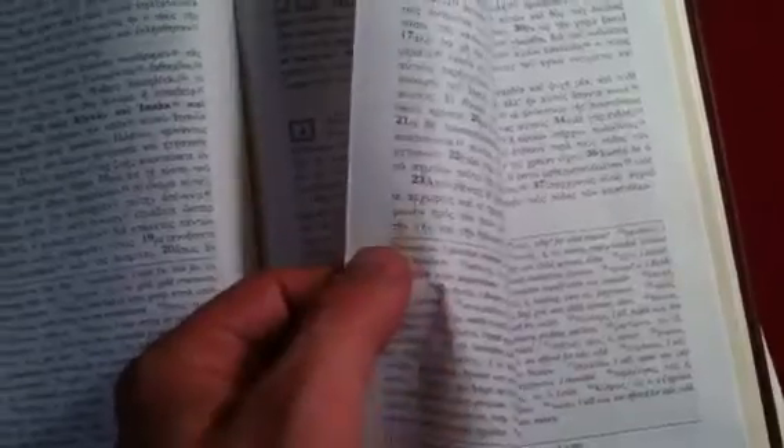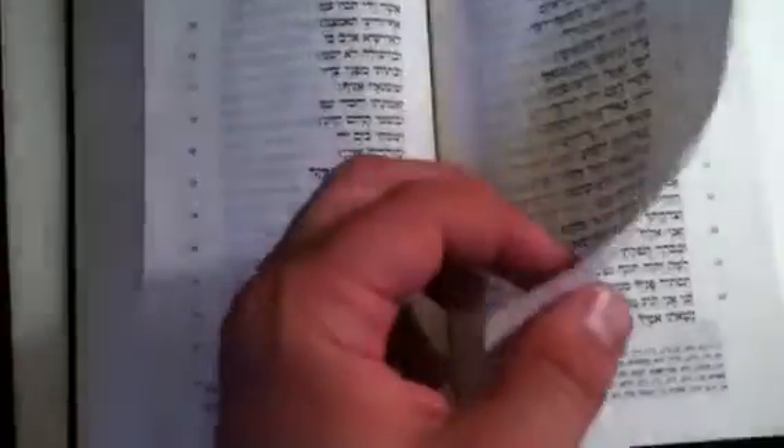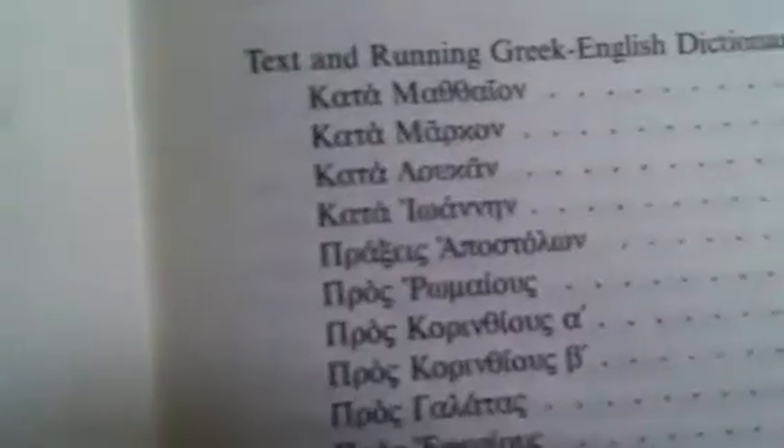It's much thicker paper than you're getting on either of these two. These pages are very thin — I don't know what to compare it to, maybe an ESV Thinline by Crossway. This one I feel like it's going to rip right away; I'm afraid to turn the pages too quick. This is showing way more bleed-through and show-through of the words on the next page than actually is seen with the naked eye.